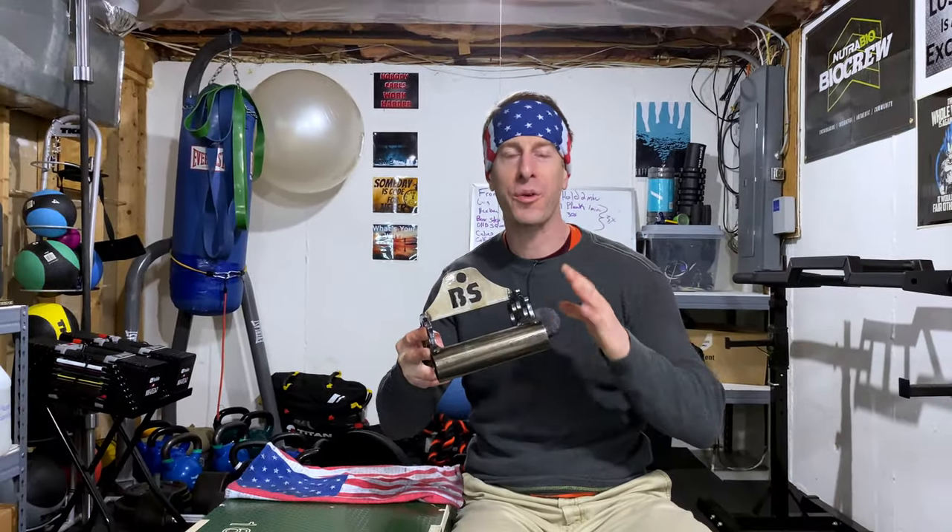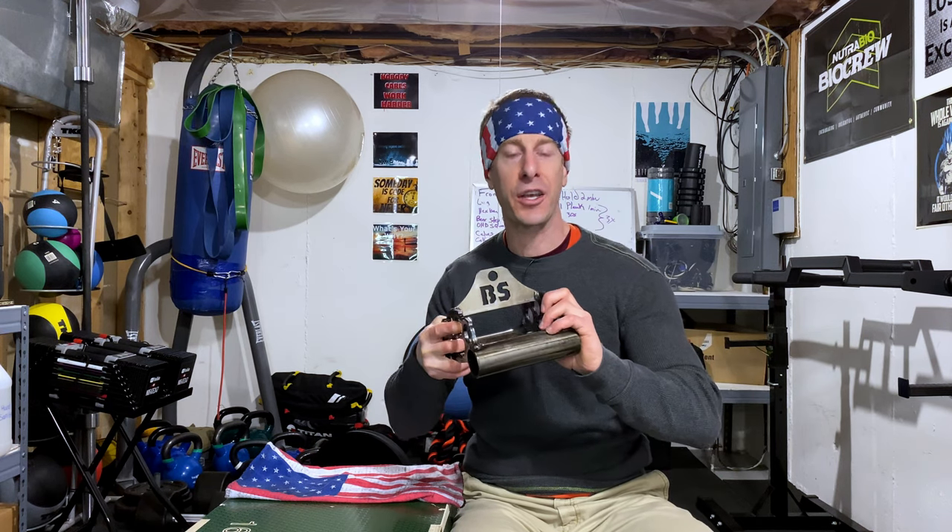I've been overjoyed with adding this to my home gym. This original piece feels good, it looks good, and most importantly it has been just tearing up my back when I use it.